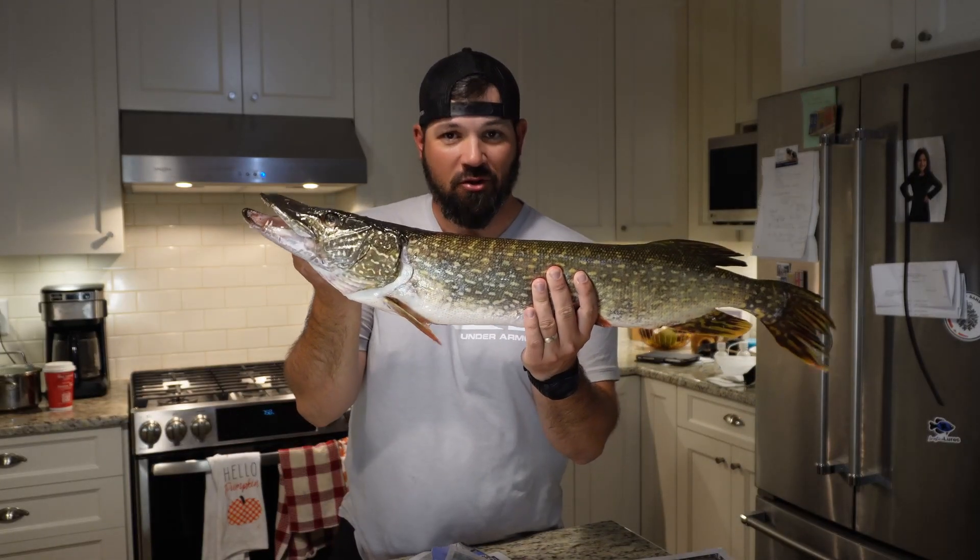Hey everybody, welcome back. My name is Jeff Dix and this is The Complete Beginner's Guide to Fishing. This is an important episode because on top of the small spiny panfish and bass, largemouth and smallmouth bass, I'm going to show you how to handle northern pike.